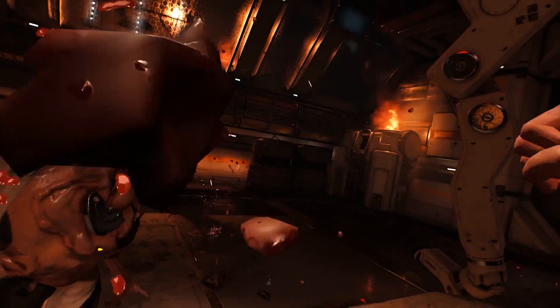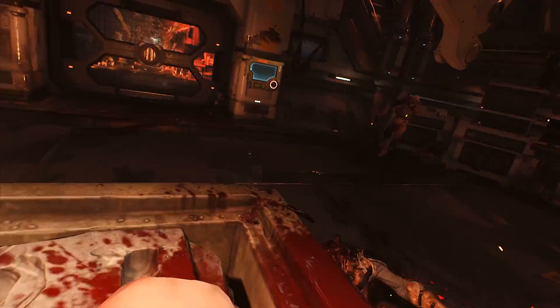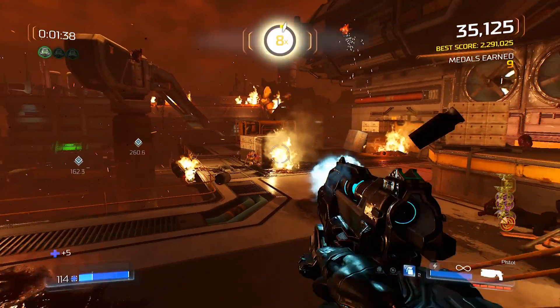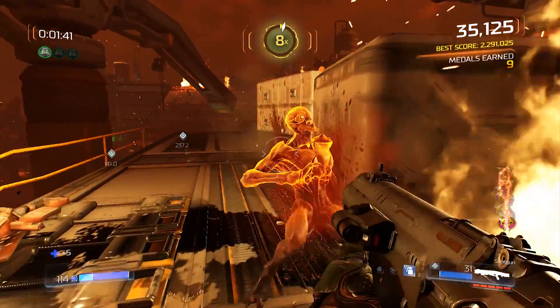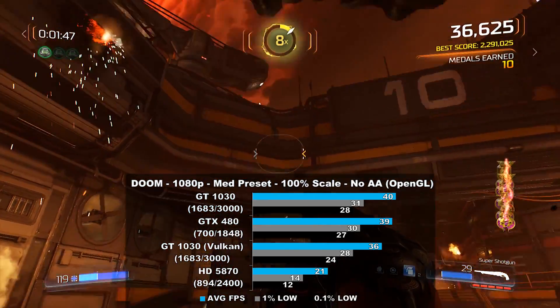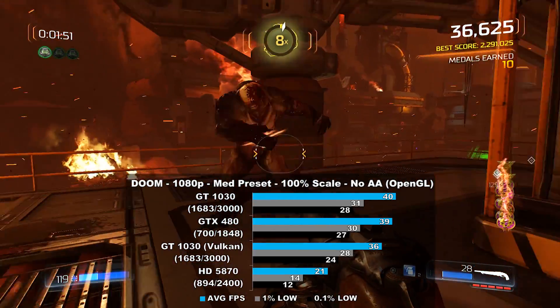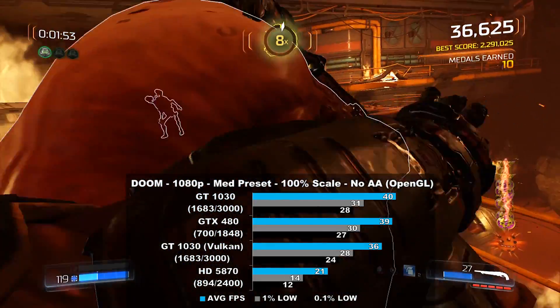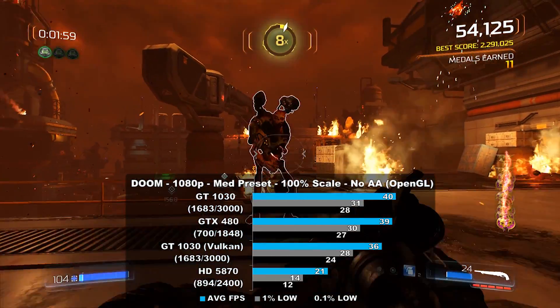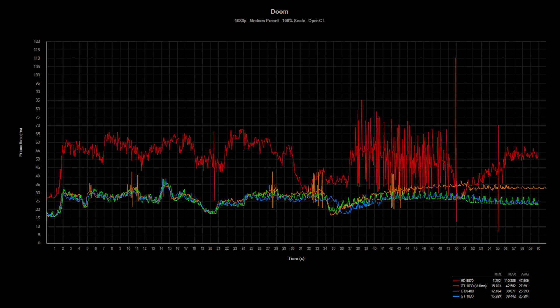The last game we tested is Doom 2016. I used the beginning of the game for our benchmark capture as it tends to be pretty intensive and close to — if not heavier than — actual gameplay. The medium preset was a bit too much for these cards; in retrospect I should probably use lower settings and resolution. The 1030 came out on top again, besting the 480 by 2% and the 5870 by a huge 90%. Not sure what happened to the Radeon here, but it could have to do with the fog or post-processing in this scene. Frame times are not looking great for the Radeon, but the rest of the cards are doing well. The GT 1030 was also tested using Vulkan, but OpenGL appeared to be a little bit faster in this game.